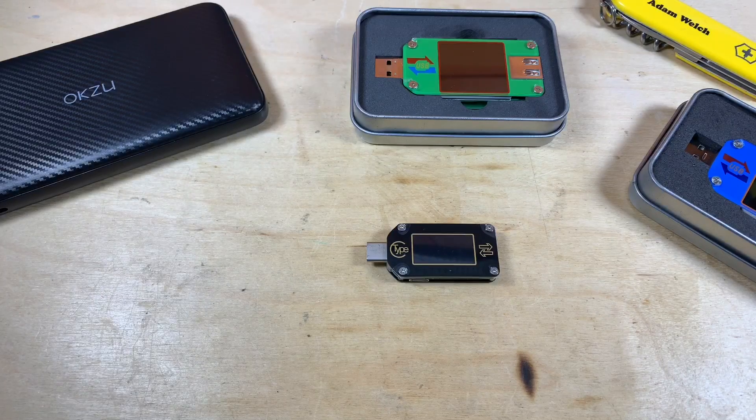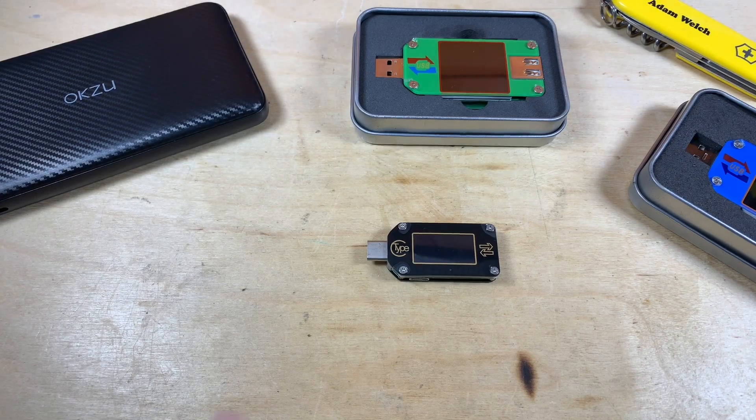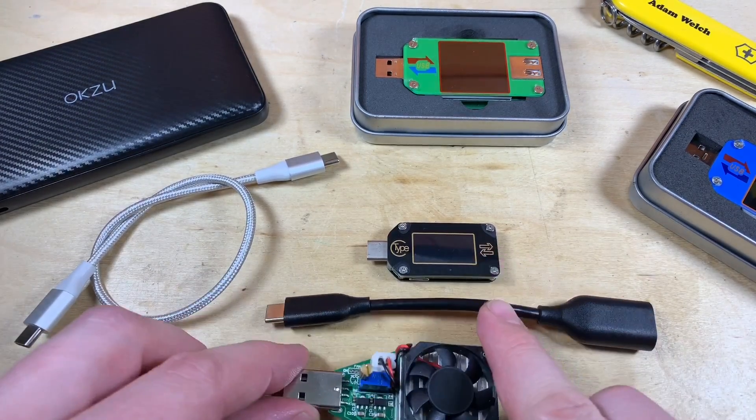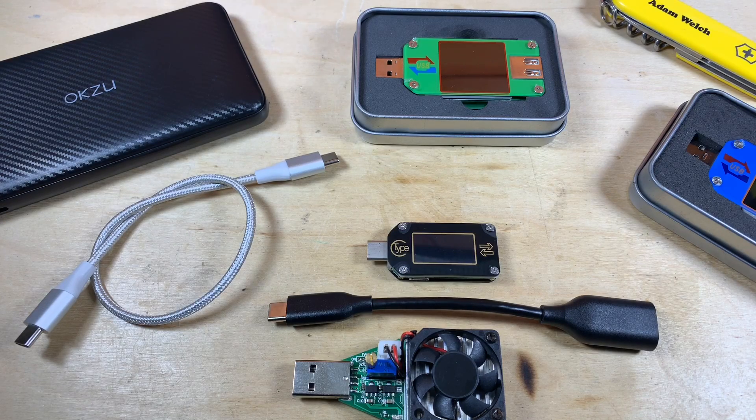So there we have the Ruideng TC66 USB-C power meter. As a power meter it seems pretty good and I'm sure it's as accurate as claimed. The ability to trigger Qualcomm and Power Delivery protocols is really useful, although the menu system is a bit difficult and overcomplicated. USB-C is obviously becoming the norm on many mobile devices so I'm sure this will come in handy in the future. For this test I did have to buy a couple of accessories to plug it into my loads. Hopefully you've enjoyed this video — if you did, give a thumbs up, subscribe, and I'll see you next time. Thanks for watching.